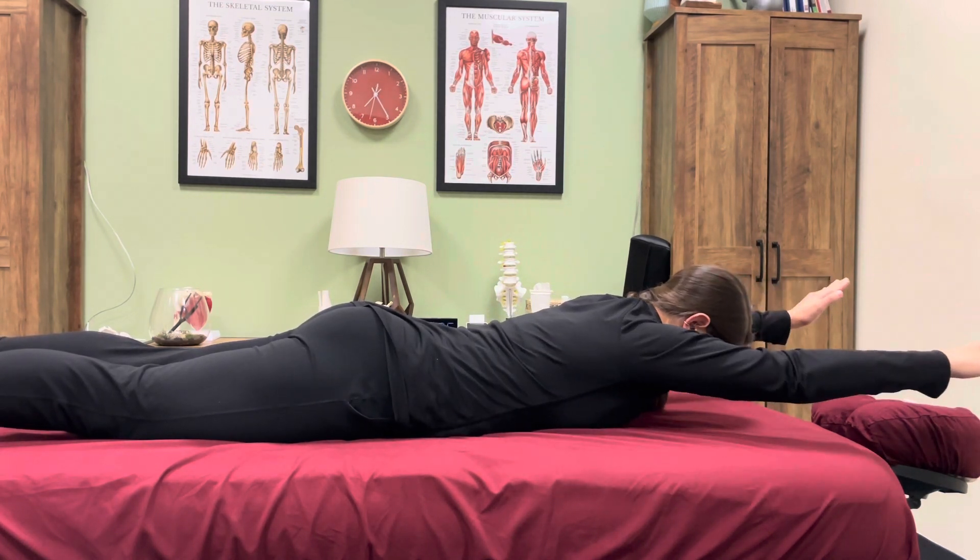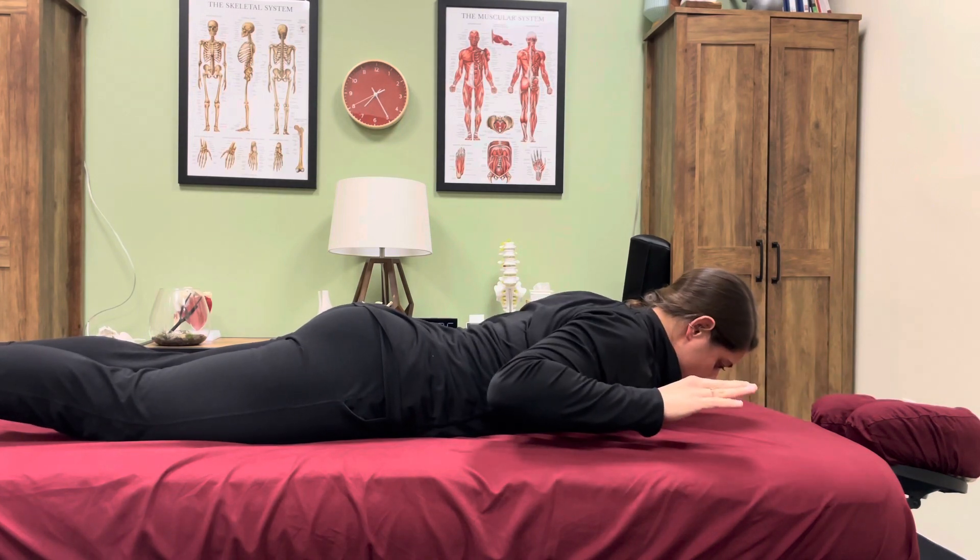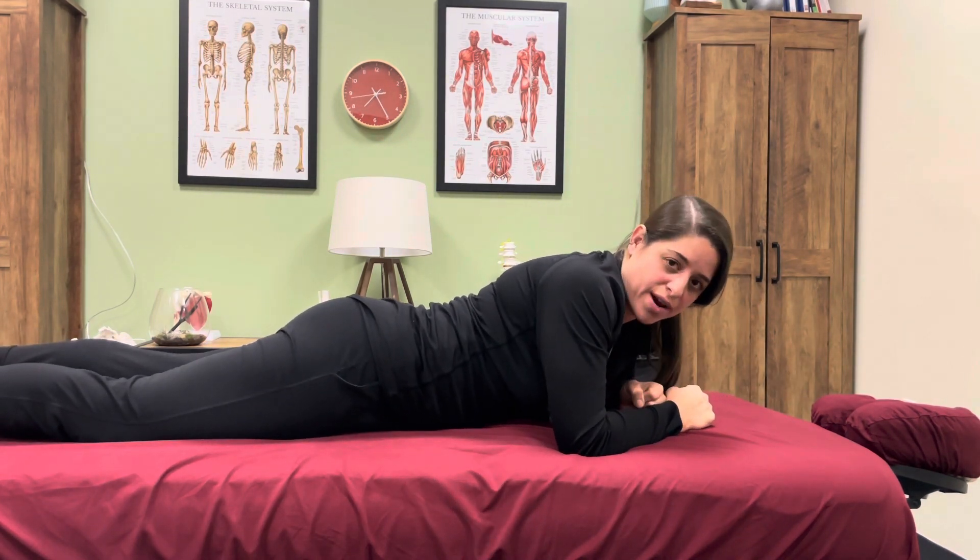Repeat as prescribed. And that's a prone bilateral overhead reach.